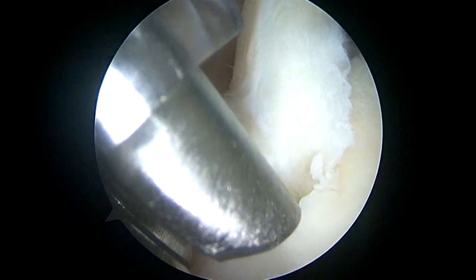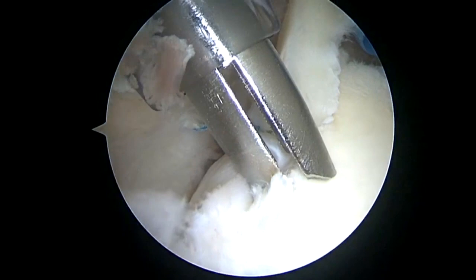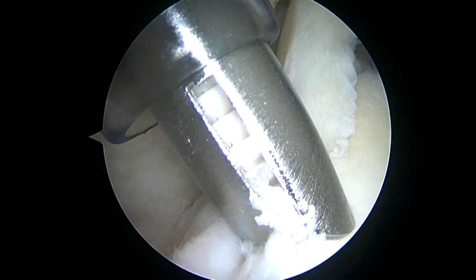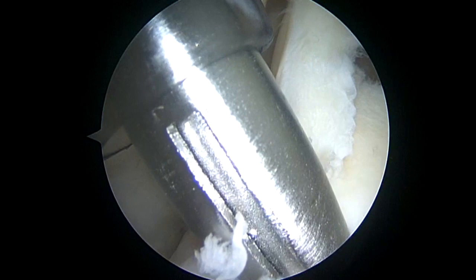I will place a second anchor more posterior than the first one. Here's the drill guide again. The drill has a hard stop. Then I'll insert the second peak anchor until the black line is buried.